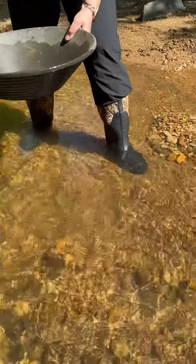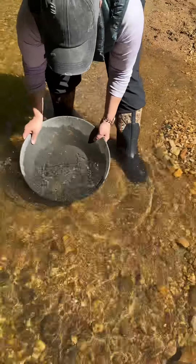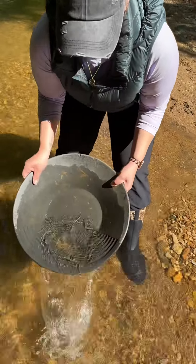Let's see what you got. Put some water in and just shake it back. That's pretty good for your first time.